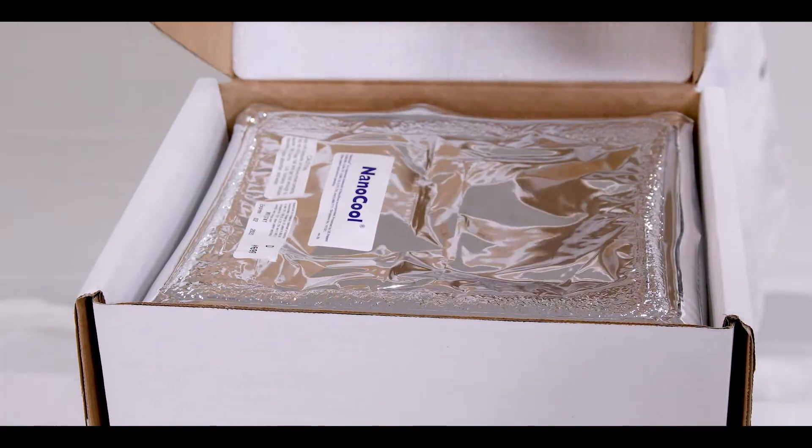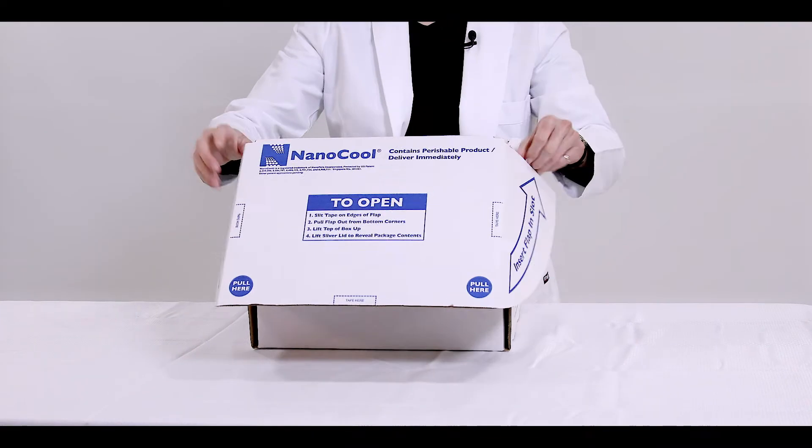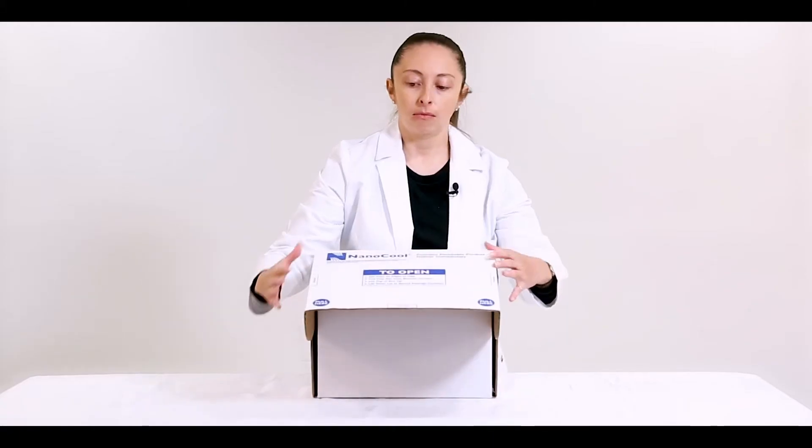Close the box by inserting the flaps and secure it using tape in the marked areas. Your package is now ready to ship.